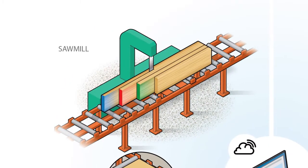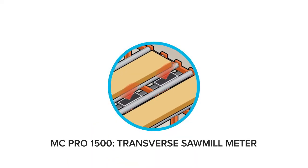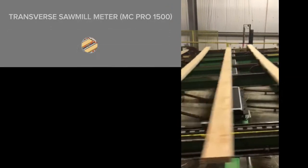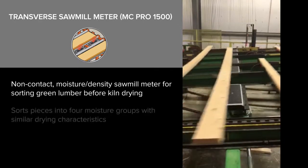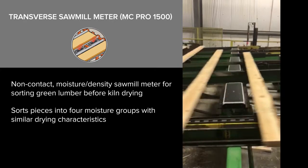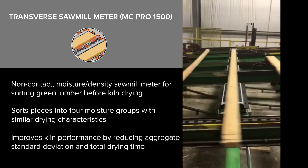For the sawmill, SCSFP offers the MCPRO 1500 transverse sawmill meter. The transverse sawmill meter is a non-contact moisture density sawmill meter for sorting green lumber before kiln drying. It sorts pieces into four moisture groups with similar drying characteristics, improving kiln performance by reducing aggregate standard deviation and total drying time.